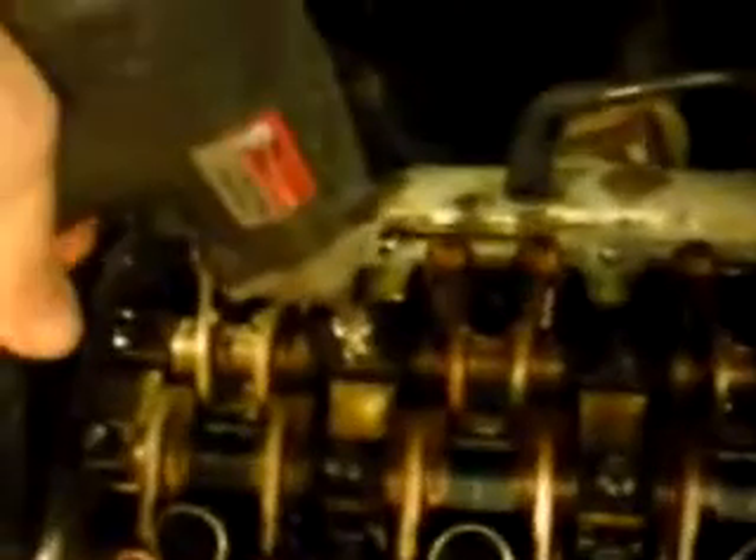I went through and used my 3/8 ratchet and broke loose all the bolts across on the rocker arms. Moving from one bolt to the next, we're not going to take it all the way out, just go a little bit at a time. The reason for that is you may have some valves that are compressed, and if you take out one bolt all the way and move on to the next, you might end up damaging your rocker shaft. So just back them off a little bit and work your way around until they're all loose.